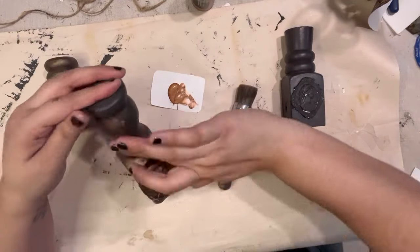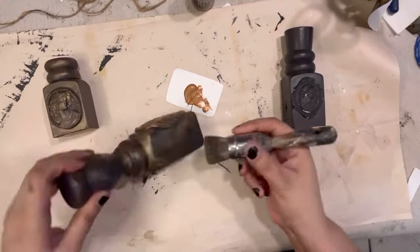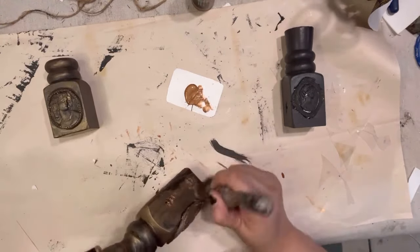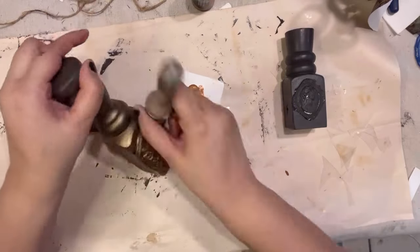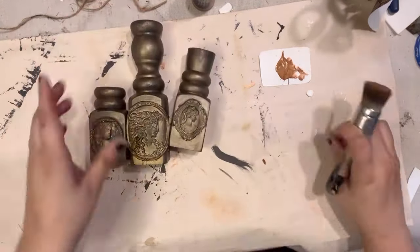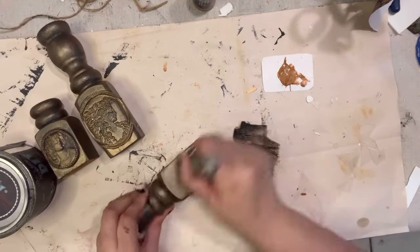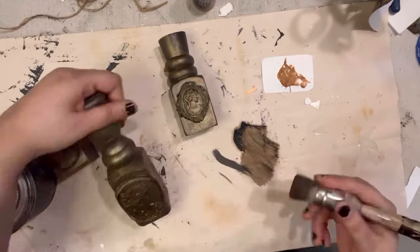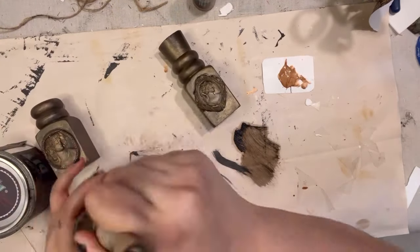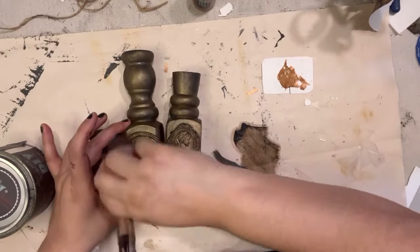Once I have all these blended, I come in with some DIY dark wax to add another dimension and blend in all the colors even further. Some spots came out a little too dark so I just bring in my finger to correct those, and I add extra where needed, especially on the smaller one. Make sure you blend the wax out on a piece of paper before applying because you don't want a lot of wax on your brush — a little bit goes a long way. I'm putting this wax on all three pieces and then coming in with a paper towel to wipe off the excess.